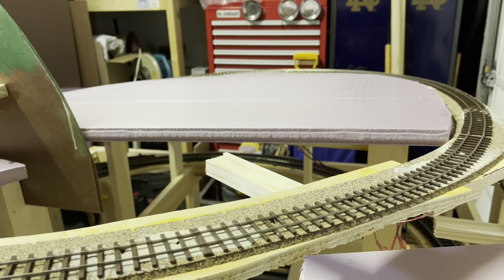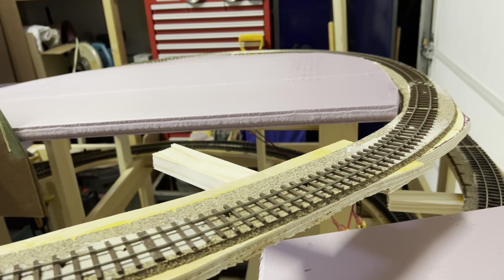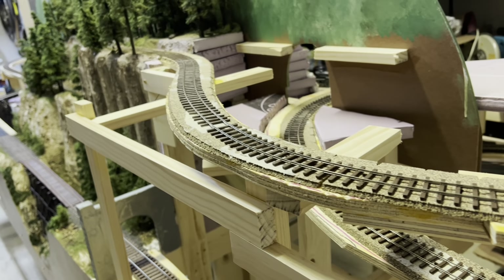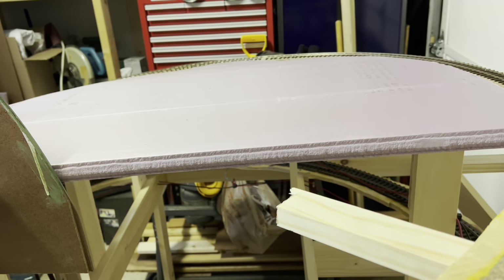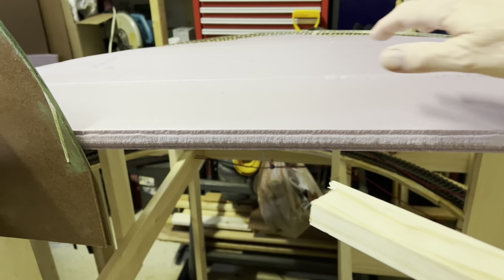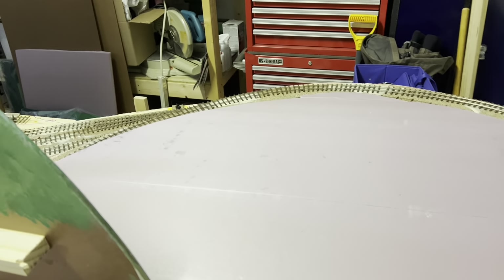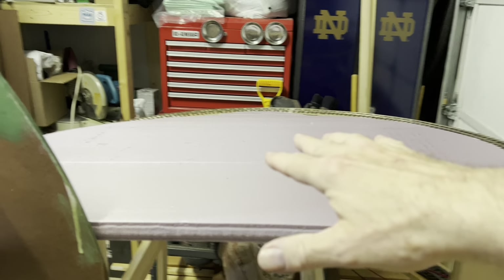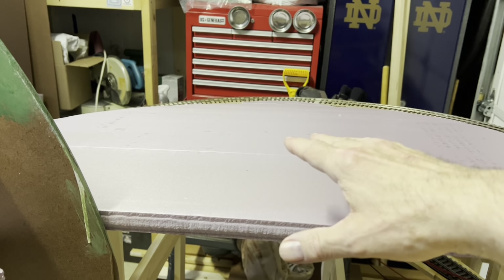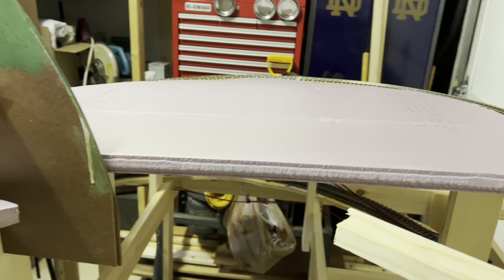Hey everybody, Bill in Virginia. Welcome back. Pink foam board is starting to go in on this module for the OOn30 layout. I've got my main big sheet already in place, not glued in — I just set it there, just cut it. You can see it fits around the track contours. It's actually got a nice slope going this way so I can build up additional hills on top of it, but everything's going to have a nice gentle slope. So it should look pretty good when I get done with it.